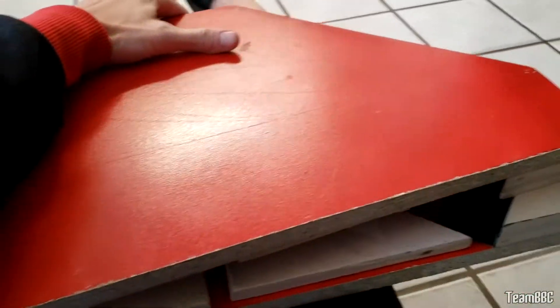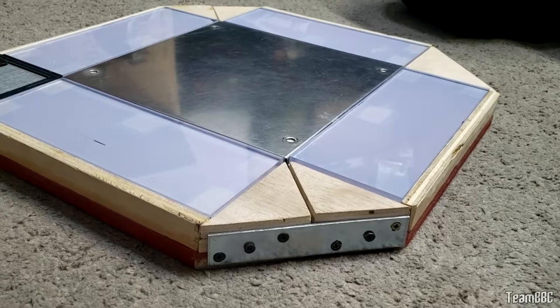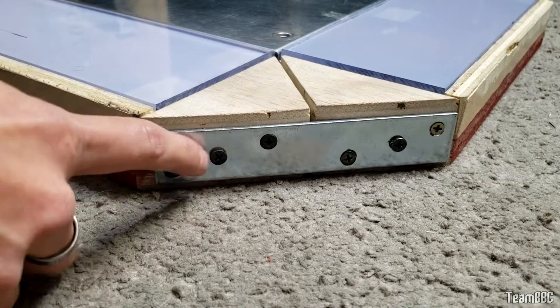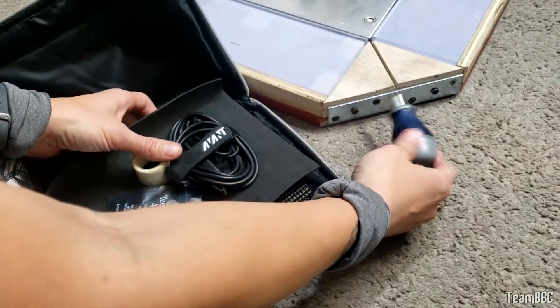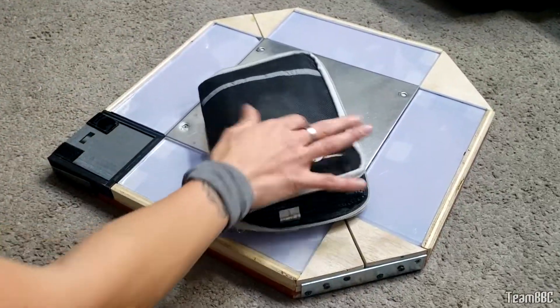We've decided to name the pad 'Panini' because it looks like a panini now. It's been cut in half and screwed back together using brackets from Home Depot — we added an extra hole for extra support. There's a little bag of supplies to go with it. Separate it on the go — that's the travel pad.